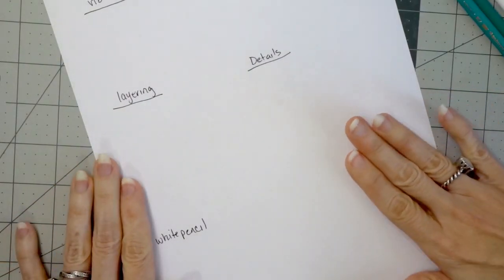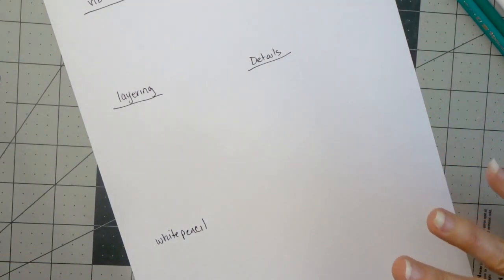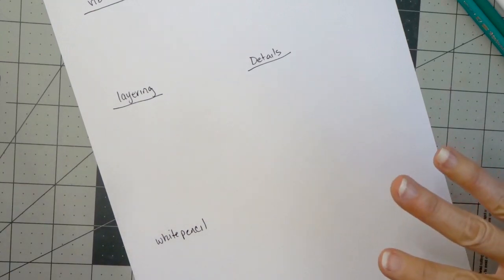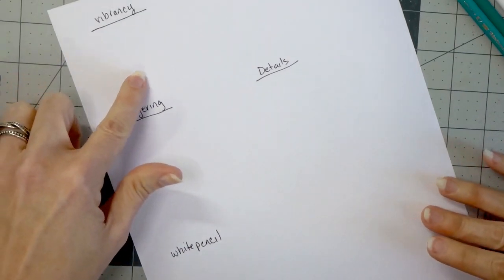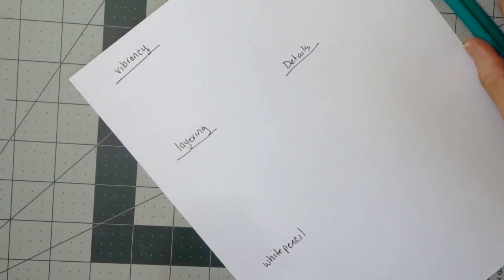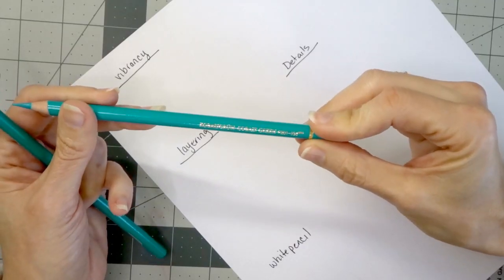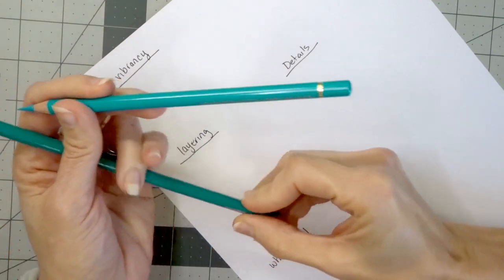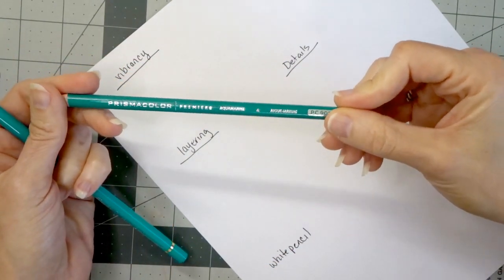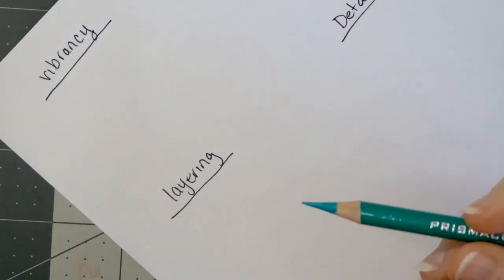I have my Spring Hill paper here and it is time to get into some of the different tests I wanted to do to compare the oil-based pencil to the wax-based pencil. The first thing we're going to do is test the vibrancy of each one of these pencils, and that is why I chose colors that are very similar to one another. For the Polychromos I have the Cobalt Green and for the Prismacolor I've got the Aquamarine — as you can see these colors are very close to one another.